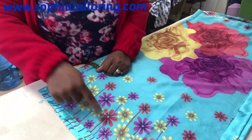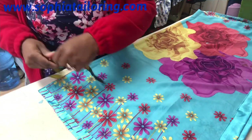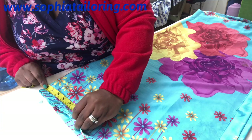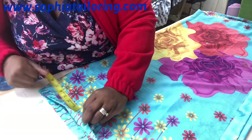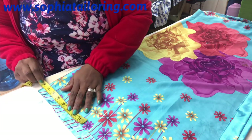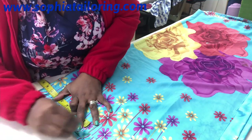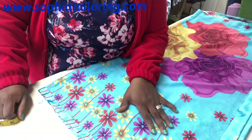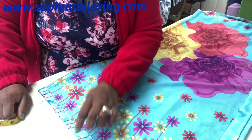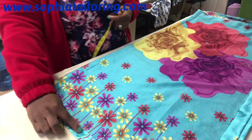I'll measure half of the shoulder here. Half of the shoulder is eight inches. I'm just checking to make sure I've folded it properly. So I measure it. All I'm trying to do here is find where half of the shoulder ends — so that's half of the shoulder there.